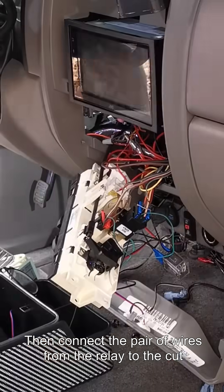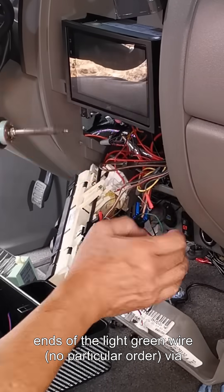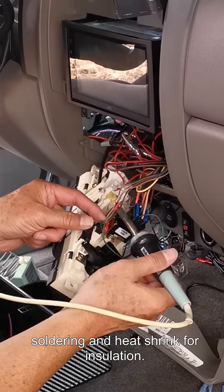Then connect a pair of wires from the relay to the cut ends of the light green wire — no particular order — via soldering and heat shrink for insulation.